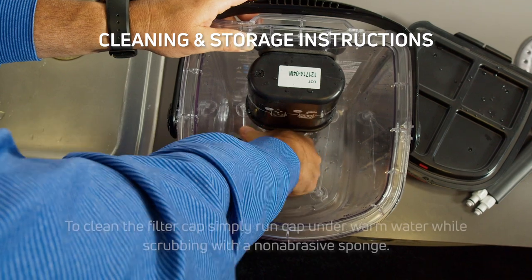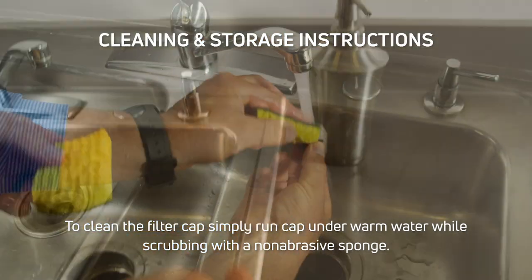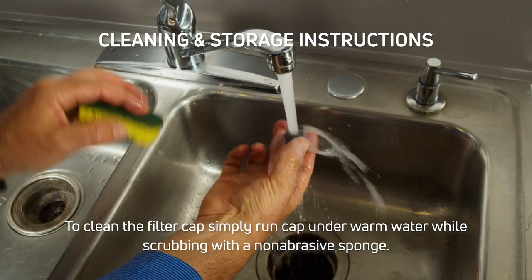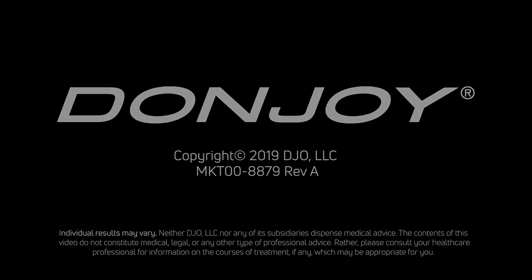To clean the filter cap, simply run the cap under warm water while scrubbing with a non-abrasive sponge.